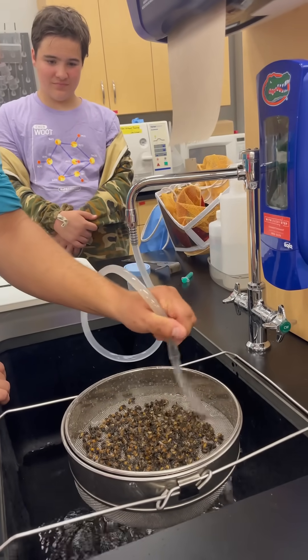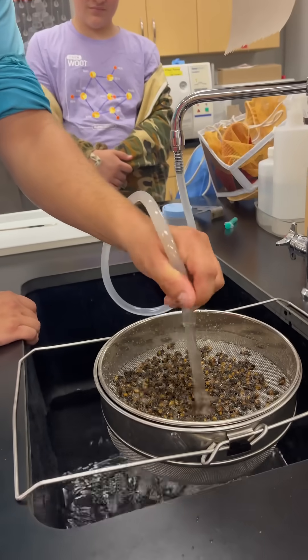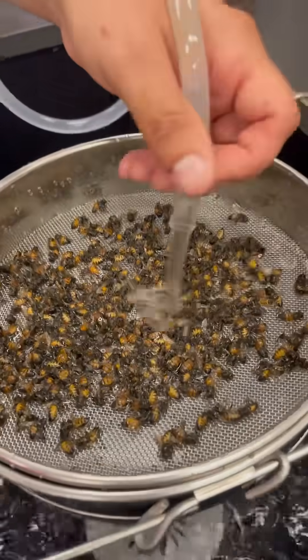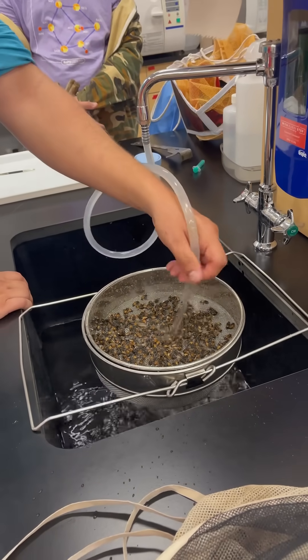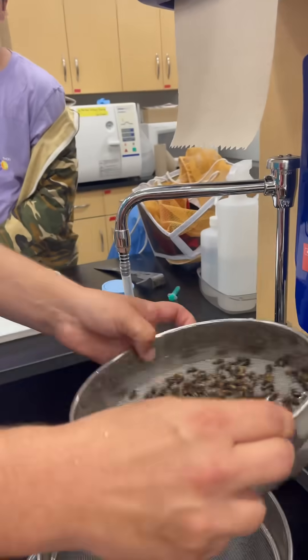Now, if somehow you got the queen, would the hive start to make a new queen? Yeah. Or what you could do if you have multiple hives, you can consolidate that hive with another one using parchment or wax paper with holes perforated in it so they can slowly integrate together. So, there are all the mites below — not all of them. I usually do two or three washes.